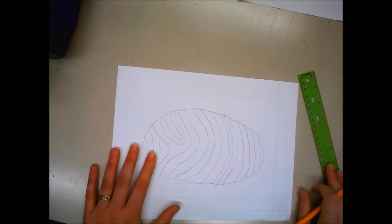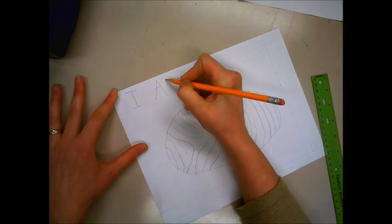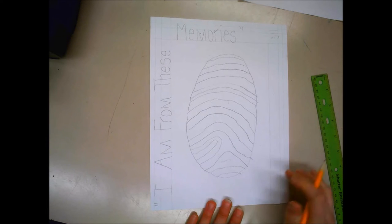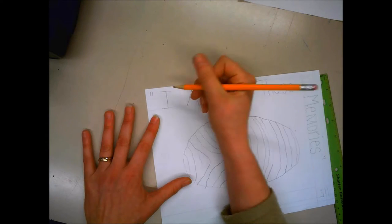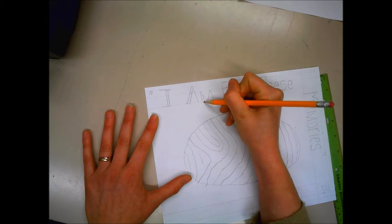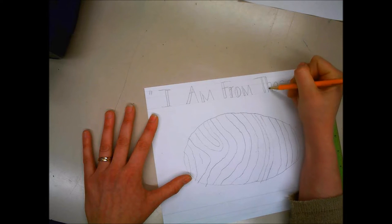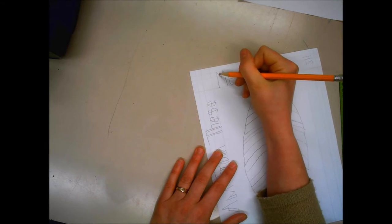My title is 'I Am From These Memories,' but if your title is different you want to make sure you put whatever your title is. It's really nice to start with a plain title and then put some kind of extra font on it — this is one I like to do, it's very easy. You can use any font you like since this is not formal writing.